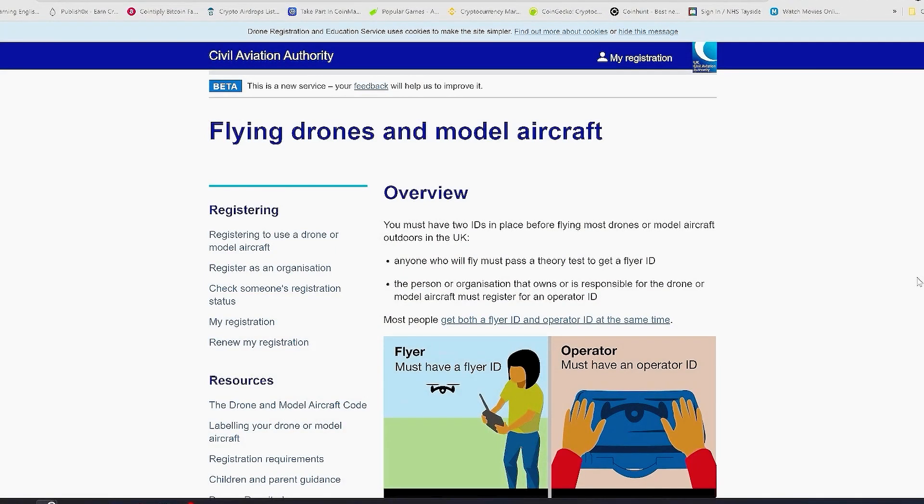Here we are on the UK Civil Aviation Authority website. If you have a drone under 240 grams, you don't need any ID and you don't have to take a theory test.